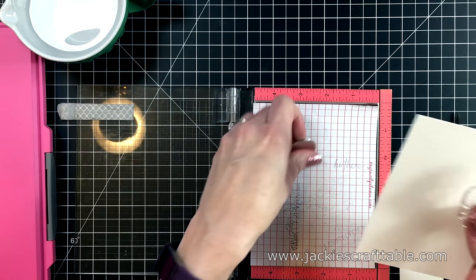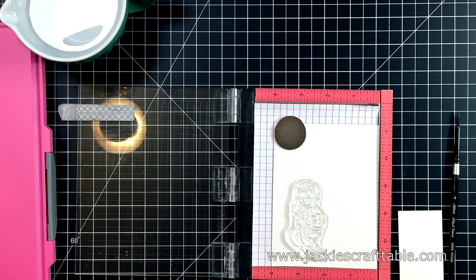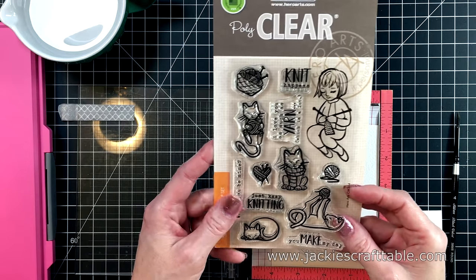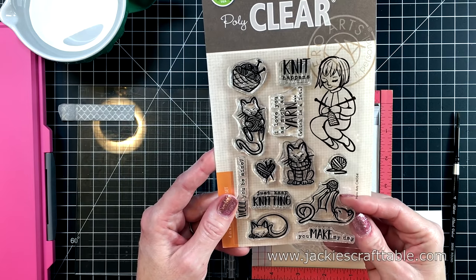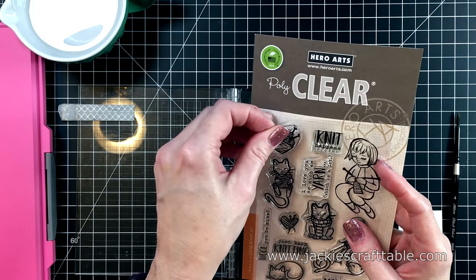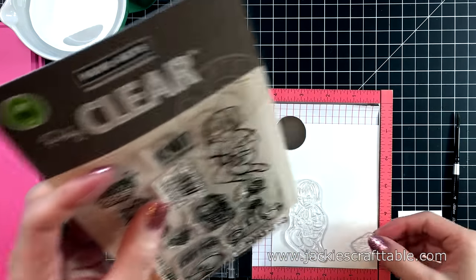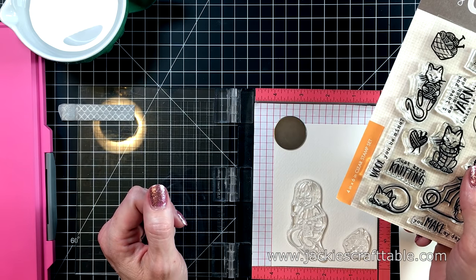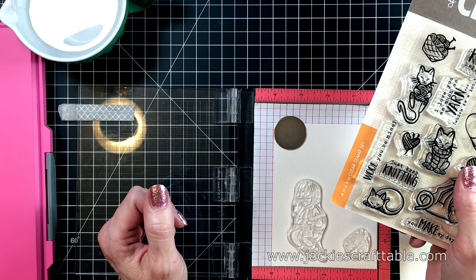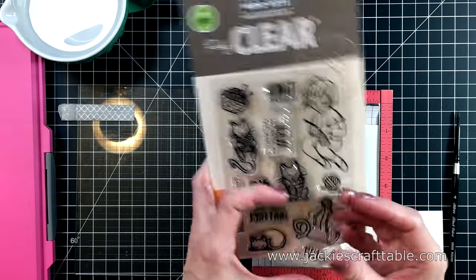I'm going to stamp them onto a piece of Arches Cold Press watercolor paper. This paper has a bit of texture to it, which I really enjoy painting on. I'm selecting which images I want to stamp out — there are so many darling little images in the set. And I'm going to stamp them with my mini Misti, which allows me to stamp it several times to get the ink into the tooth of the paper.